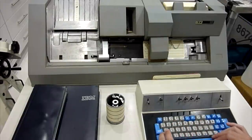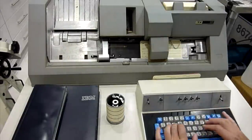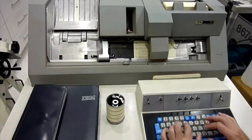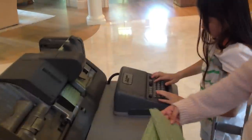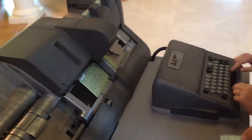Now mind you, the IBM 029 is modern witchcraft introduced in 1964. So an IBM 1401 from 1959 would have had its cards punched by its much older predecessor, the IBM 026, here providing my young daughters with their first encounter with punched cards. But the 029 is an evolution of the 026, and shares a lot of the mechanicals, including much of the DNA of the keyboard.